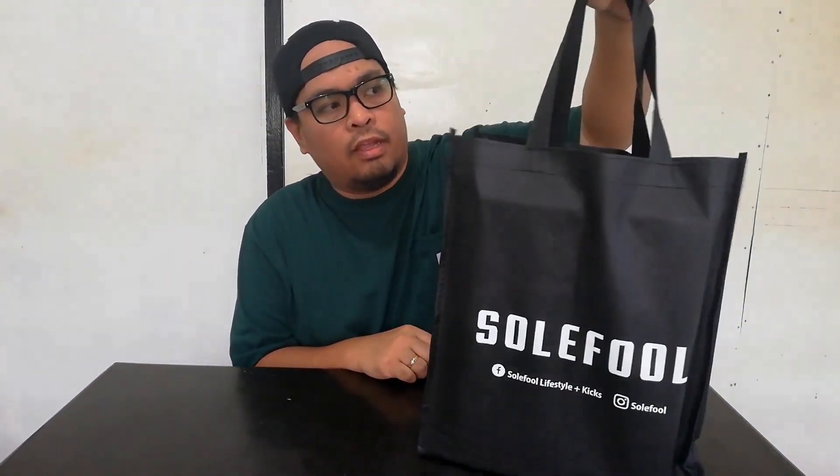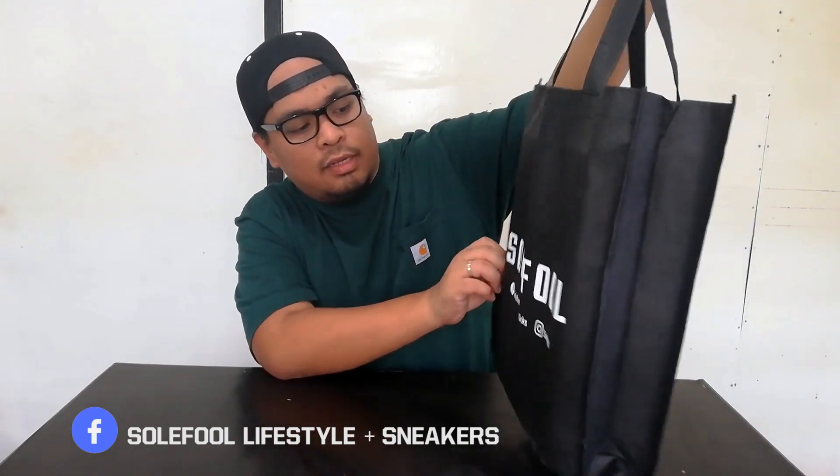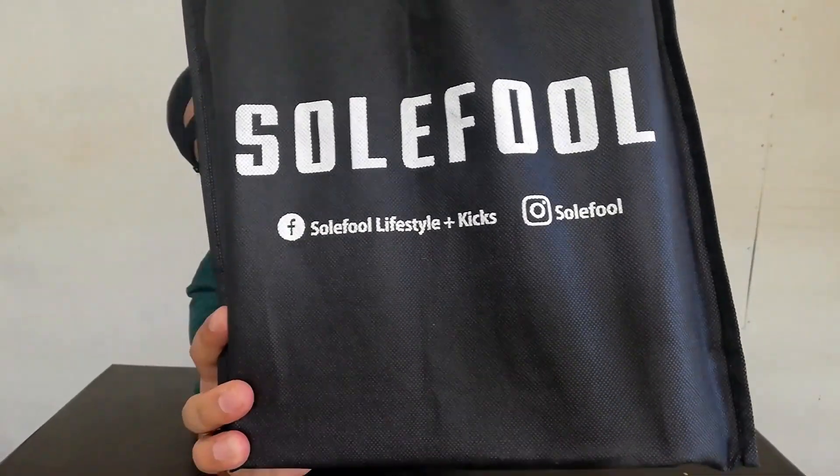If you buy from Soulful you'll get this bag — it says Soulful and their links, their Facebook and Instagram. Follow them on Instagram, like them on Facebook, message them, let them know I sent you, you watched the video — and let's go and unbox this one.